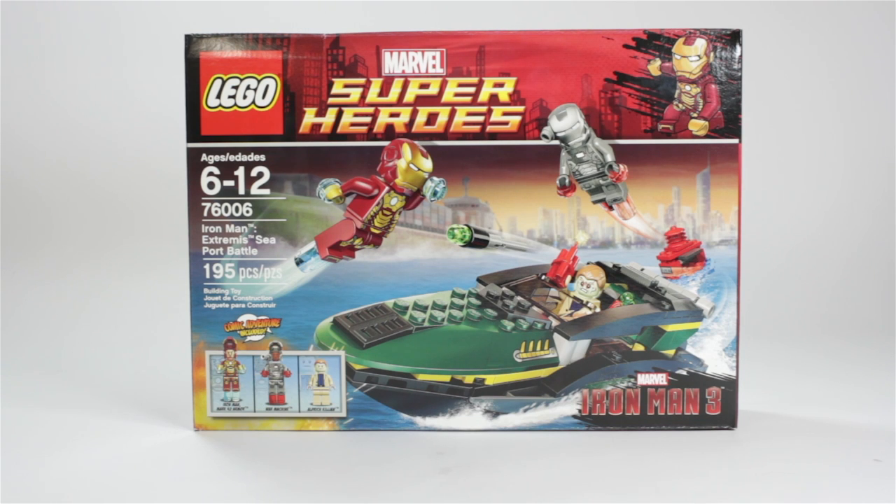Hello everybody, this is Pugnacious10 here, and I am back for another video. Today I will be reviewing the Iron Man Extremis Seaport Battle. This set is for ages 6 to 12, set number 76006, with 195 pieces.